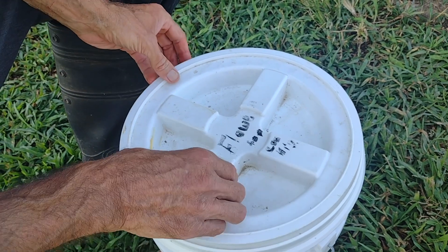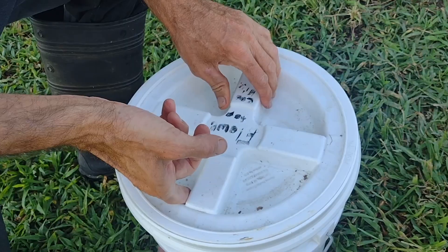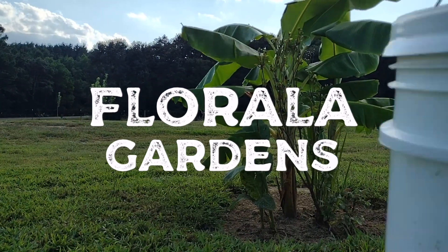The nice thing about the spin-on lids is you don't have to fight a regular lid that gets stuck there and hurts your hands. You can just spin this on, carry it dry, spin it off. And you'll be happy you have one.